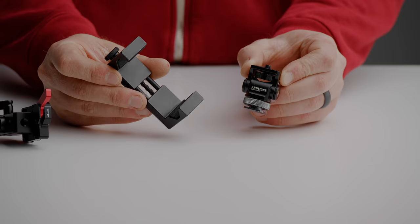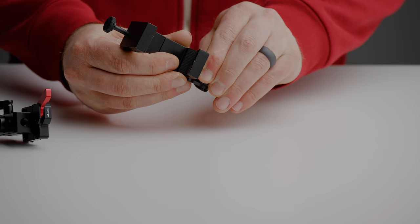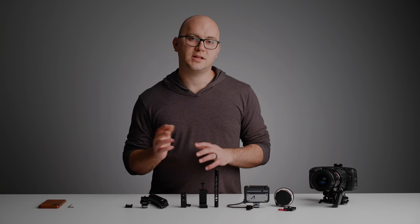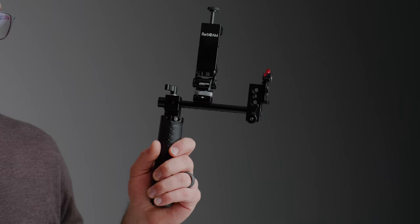From there, take the phone mount and either directly attach it to our cold shoe on this whole setup, or use the monitor mount with the phone holder for a nice, smooth, easy-to-modify phone mount. Last but not least, take our CineEye and mount it to our camera, hook up the HDMI cable, and power it up. Once completed, you should have something that looks similar to this.